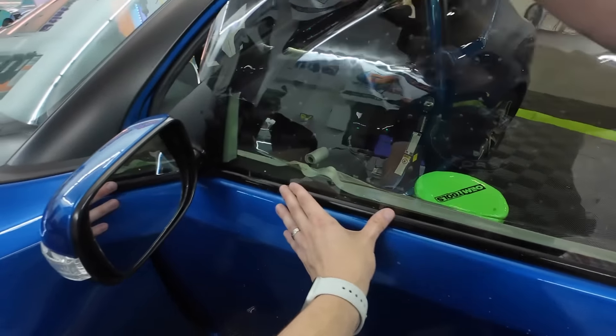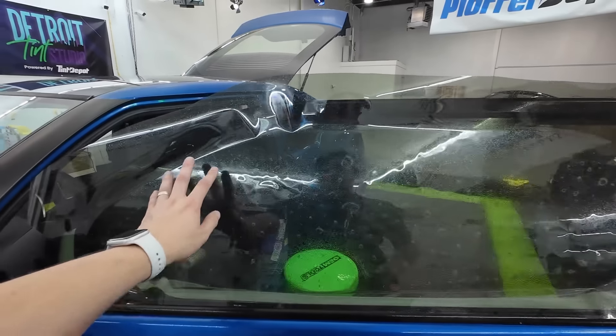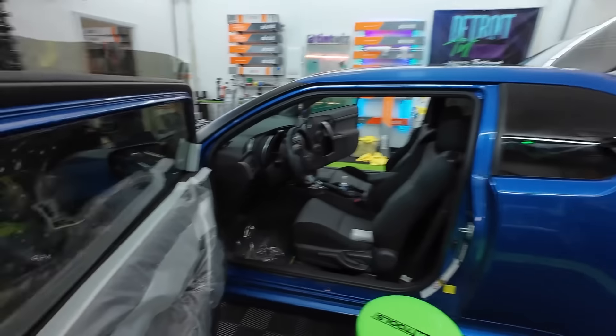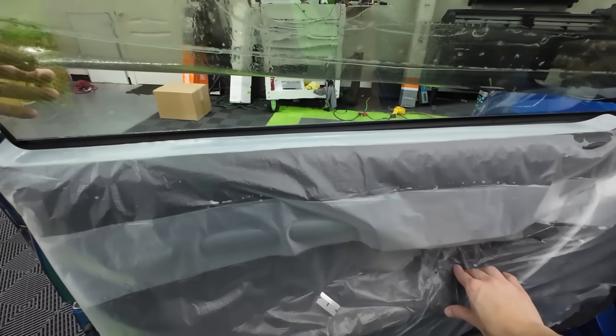Now that's resting on the bottom. We can pull this down a little bit — it doesn't have to go super far. So now we've got a little overlap on left, a little overlap on right, a little overlap on the bottom. Spray. Tack this in place so it doesn't move.